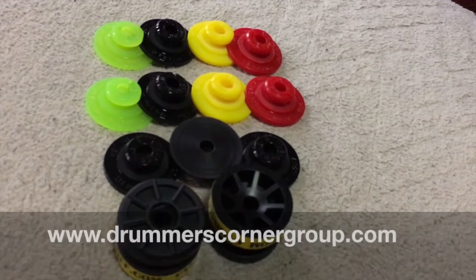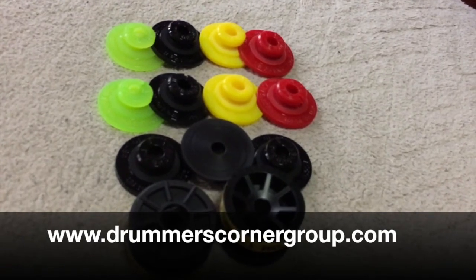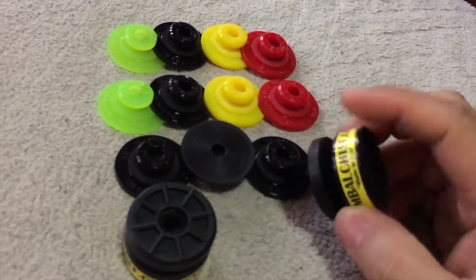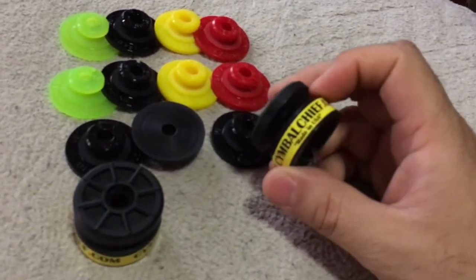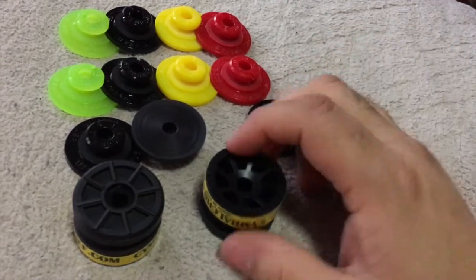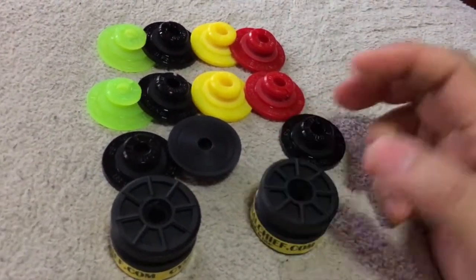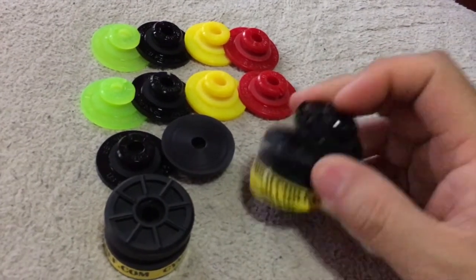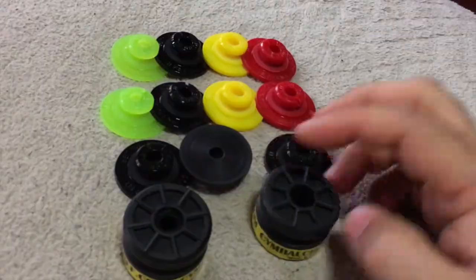Hey, what's up, this is Joshua Berrios from drummerscornergroup.com. I'm here today with two products that work very well together: the Symbol Chief and the Ground Bolt. I want to thank these guys for sending this out to me and allowing me to review and show you this cool product.